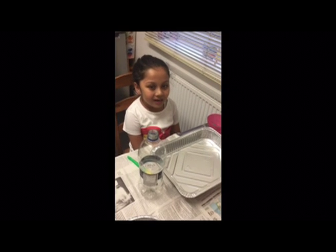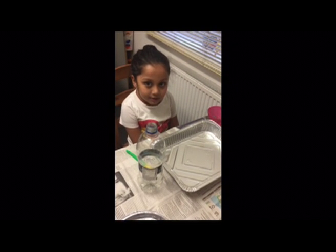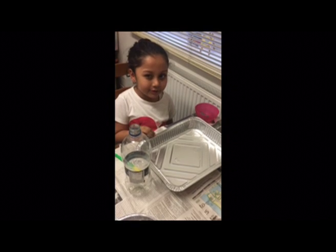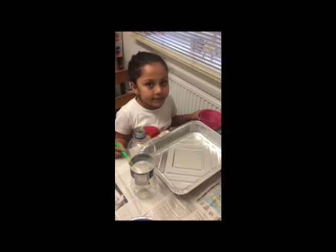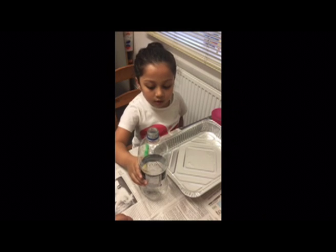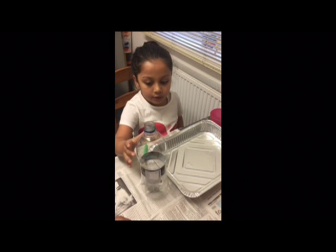What are we making today Niamh? Today we are going to make a volcano explode with lava coming out. So what is this tray for? This tray is for the base. So we are going to colour it in green. What are you going to use to colour it? Paint. Okay and what is this bottle for? This bottle is for the volcano and the lava is going to explode.